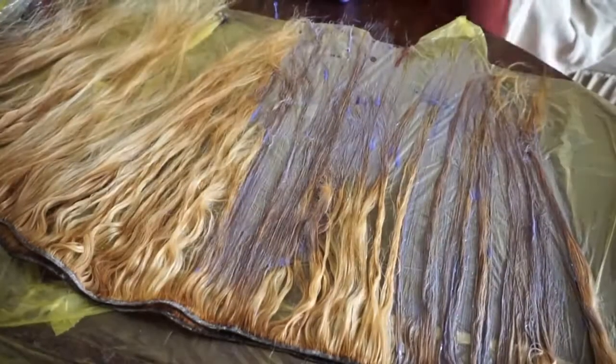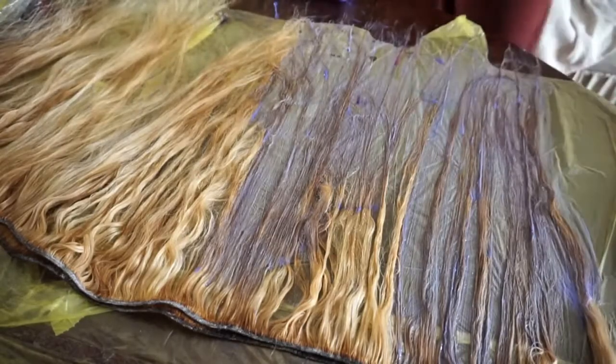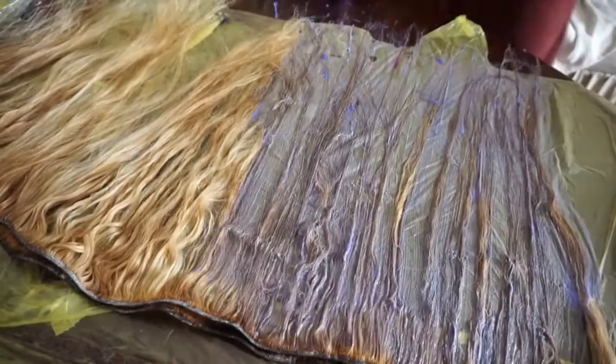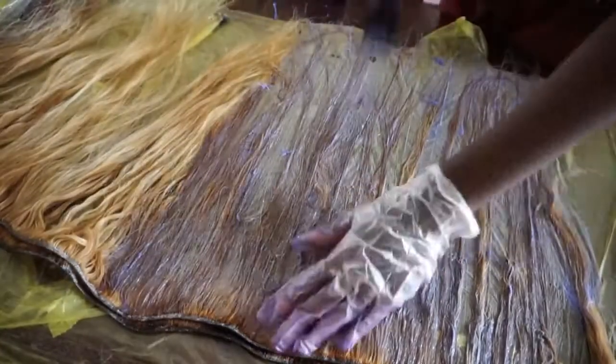Because I ran out of T18, I ended up using purple hair dye mixed with conditioner. That's a homemade toner and it actually worked out just as well as the T18. It also doesn't damage the hair because there's no developer in the mix.